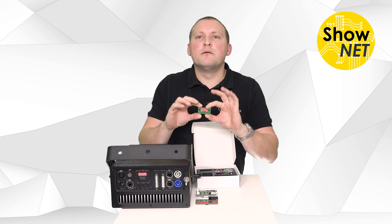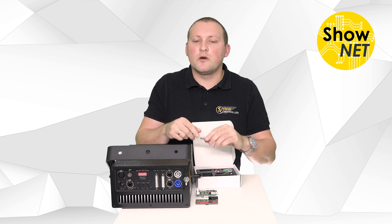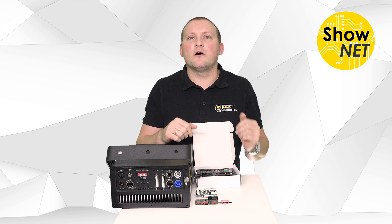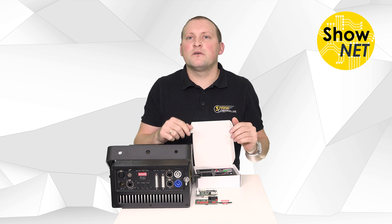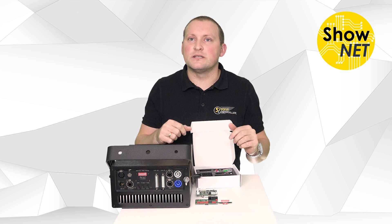Then we have the mode selection board. With this board you can select the different operation modes, set addresses, and set the behavior of the Shonet. It's a very important part of the Shonet to be able to address all the different features inside the board.